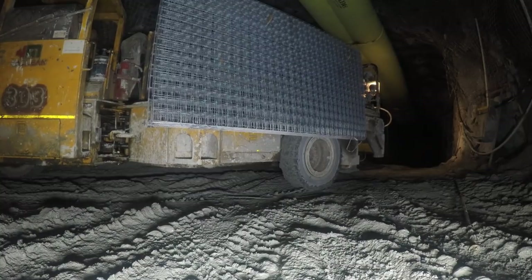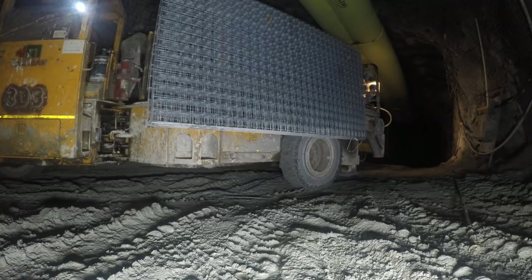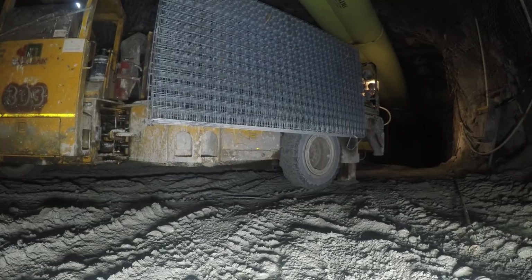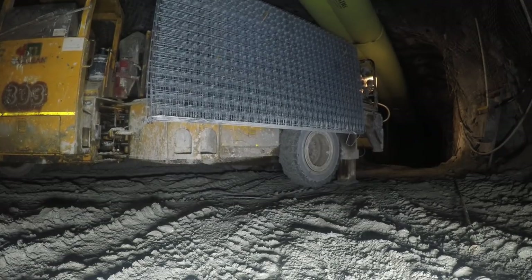This is going to be gearing in a McLean Bolter. First thing we need to do is inspect the heading before pulling in. So we're going to put our jacks down. And turn all our lights off.